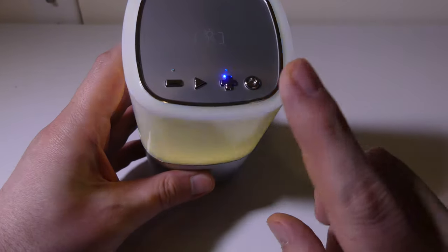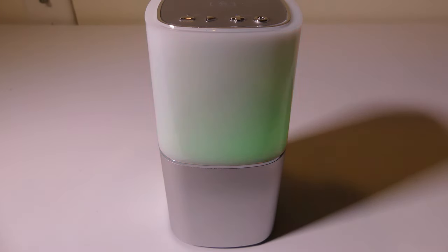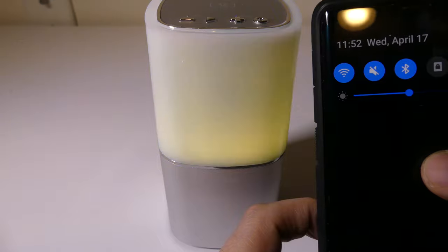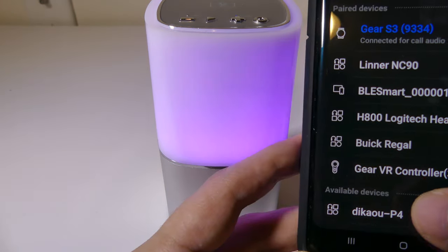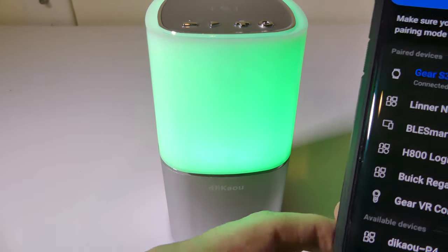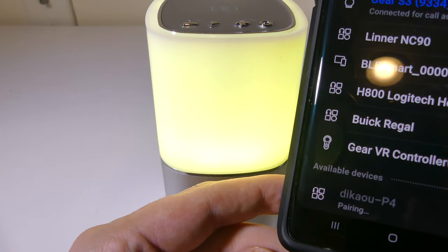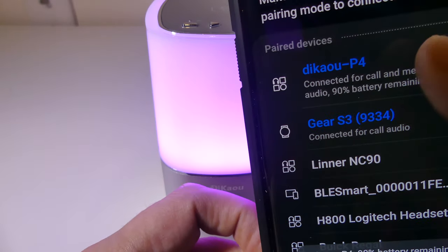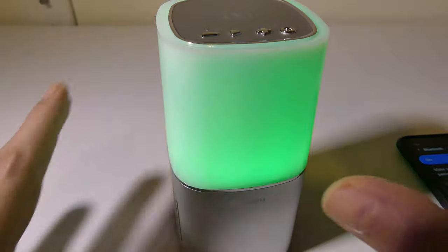Let's get into a sound test and pairing on this. Pairing up this device is pretty simple. Once it's powered on, it doesn't matter what LED mode you're in — just go to Bluetooth, scan for the device, and it's going to come up as the Decal P4, really self-explanatory. This runs on Bluetooth 5.0, and it is backwards compatible with older Bluetooth such as 4.2 and even lower. I did some test calls on this and it worked out pretty well.